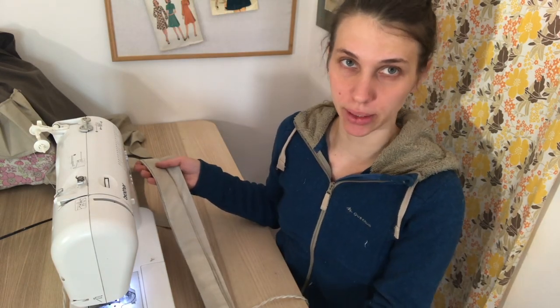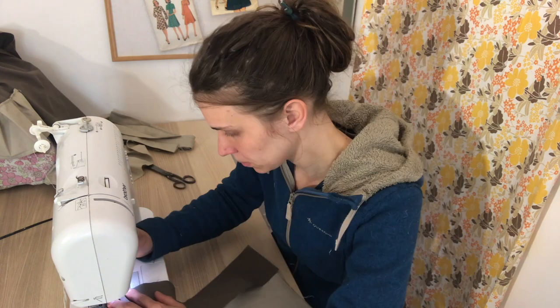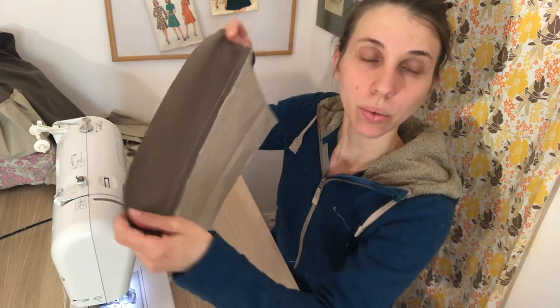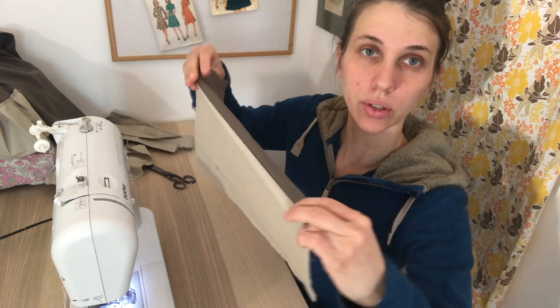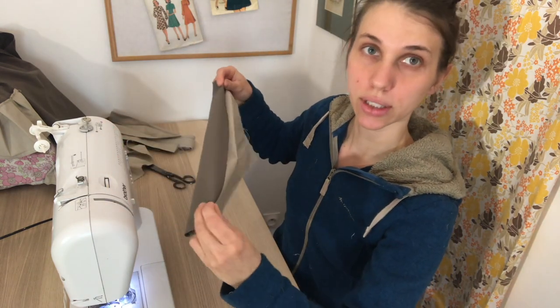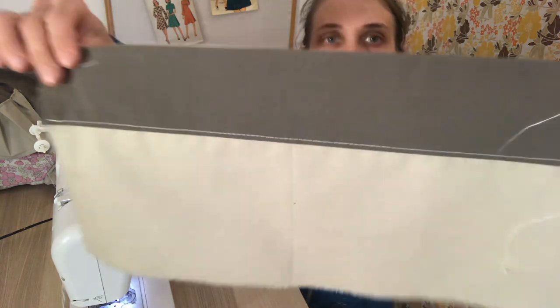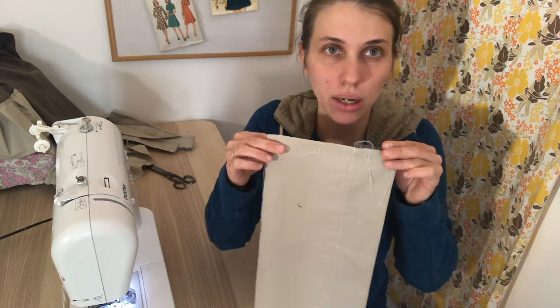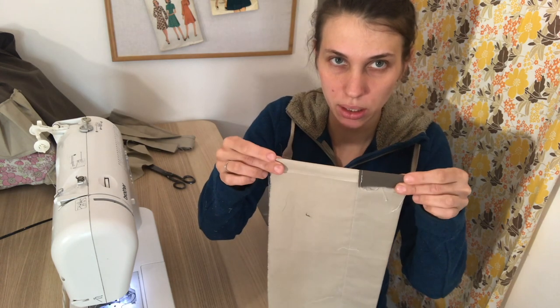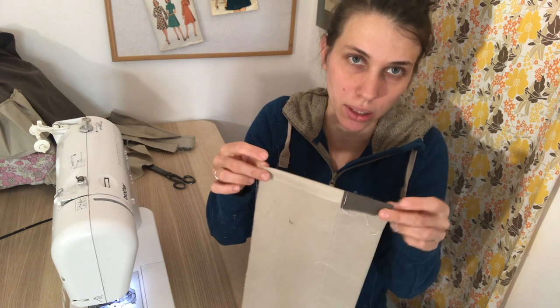Now let's sew the pocket. I'm going to use this strip of fabric to add more color. I'm going to sew it and then turn it and sew it again. Then we are going to sew it like that and fold it and sew it on the top. Now I'm going to fold and press the edges and then I will be able to sew the pocket on the apron.